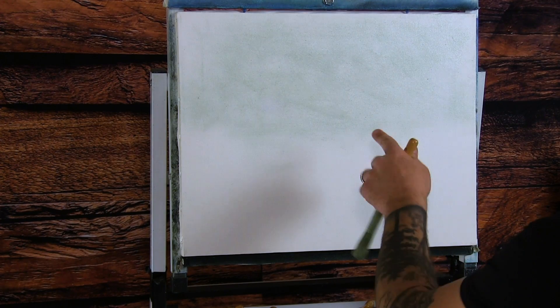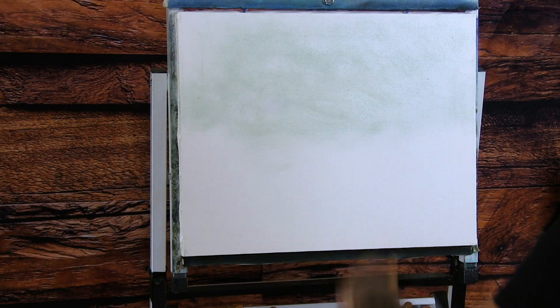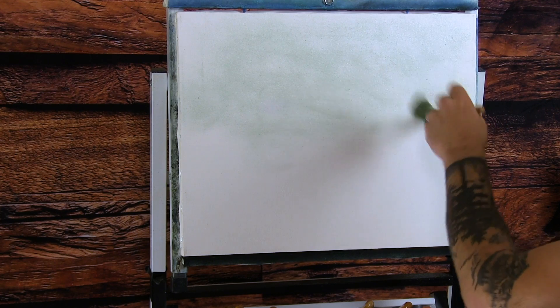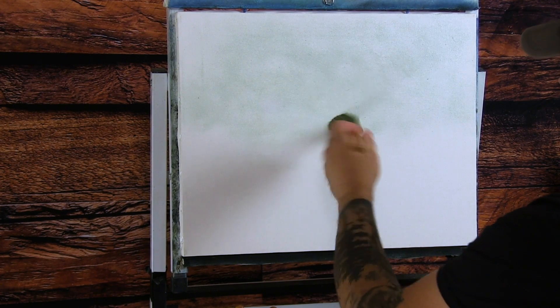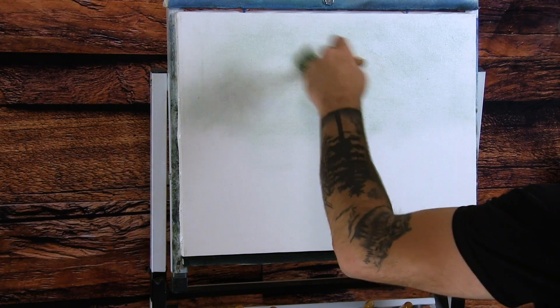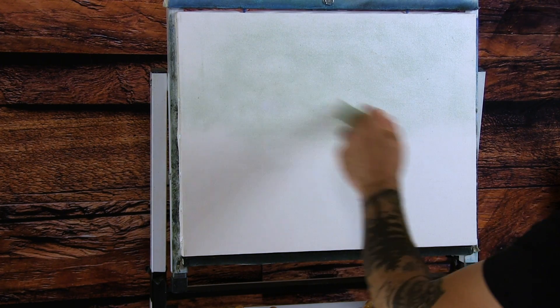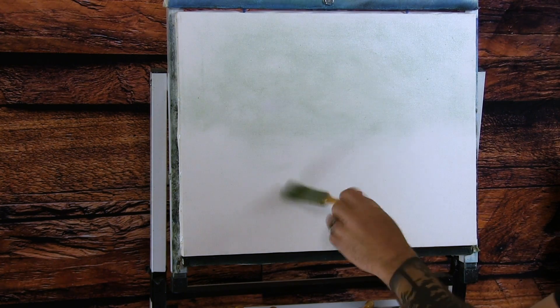I used some clear gel from Gamblin — I put that up here just to save you a few minutes, but you guys should know how to apply the clear gel at this point. You just put it on, work it in, scrub it into the areas where you want the paint to flow much smoother than if you were putting it on dry. There's no gel on the bottom half — we're just going to wing it when we get to that point.